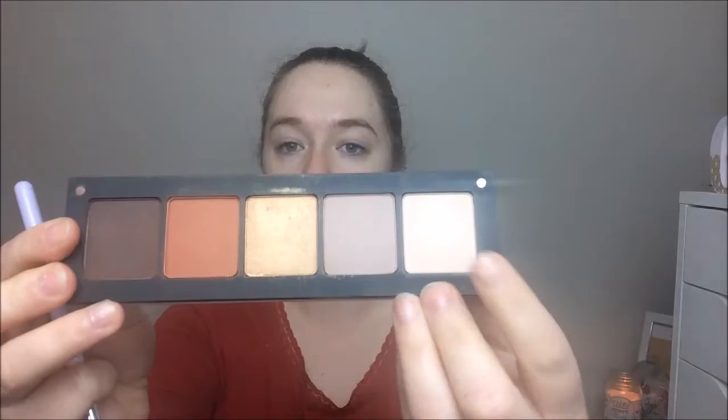As you can see, I'm just priming my face using the Nivea post shave balm, one of my favorites. Now I'm priming my eye with the NYX Proof-It waterproof eye primer — it's a mouthful.